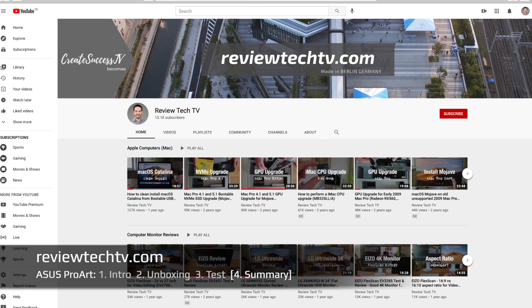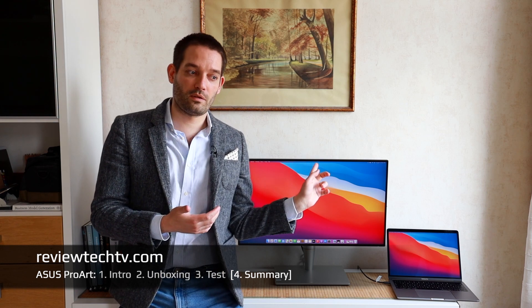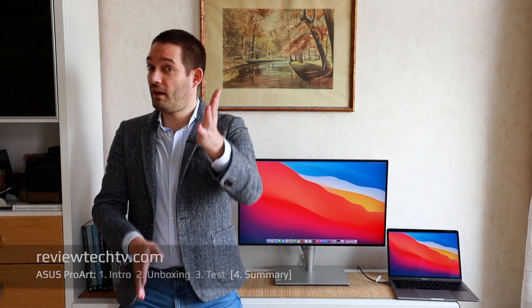I invite you to head over to my channel page where you can find a useful playlist called 'Computer Monitors,' where I've compared many different monitors and brands — Japanese brands, South Korean brands, and ASUS which is from Taiwan. Thanks for tuning in — please leave a comment about what other displays you want to see, and subscribe. See you in the next video!